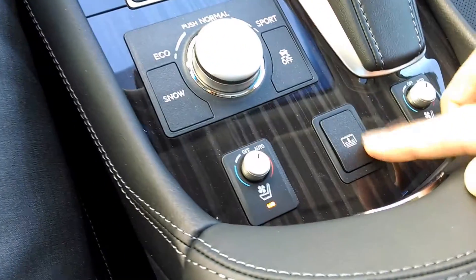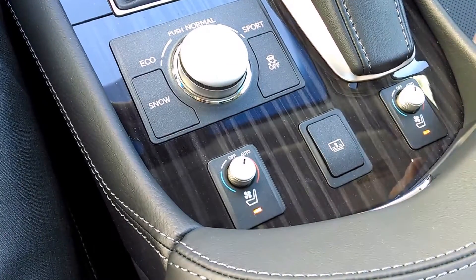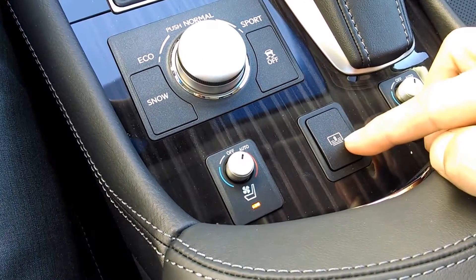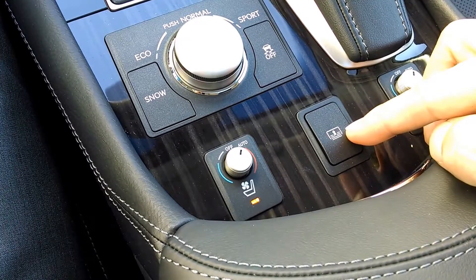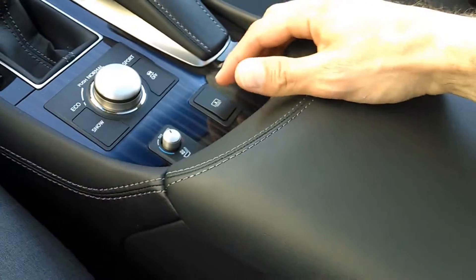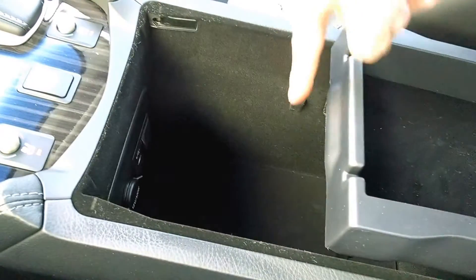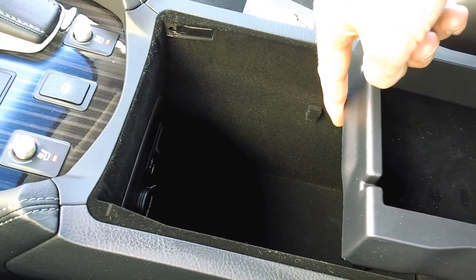There is an icon right here in the center console between the two heated and ventilated air-conditioned seat controls. This is actually the symbol for a heating grate that is contained right here in this center glove box — down below here and down in the very bottom here.